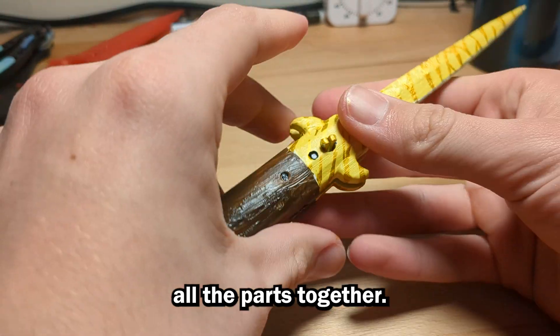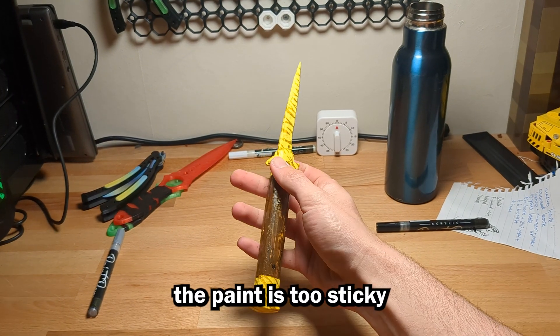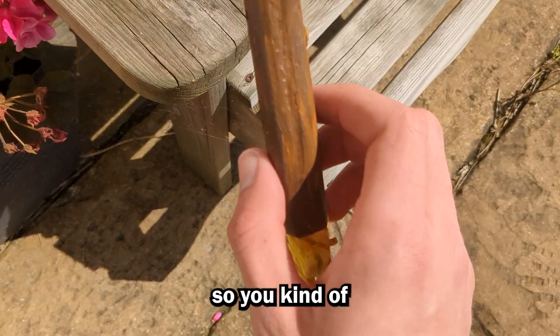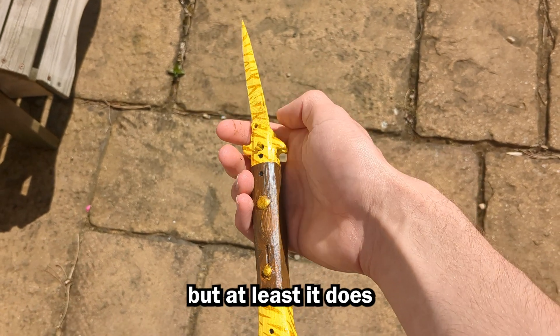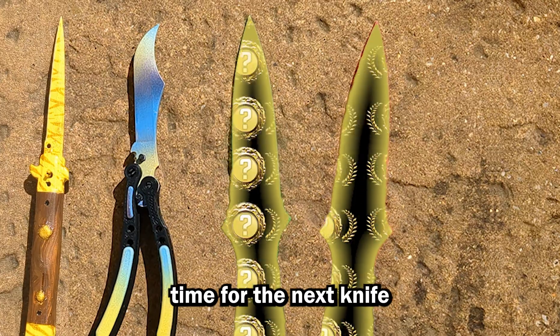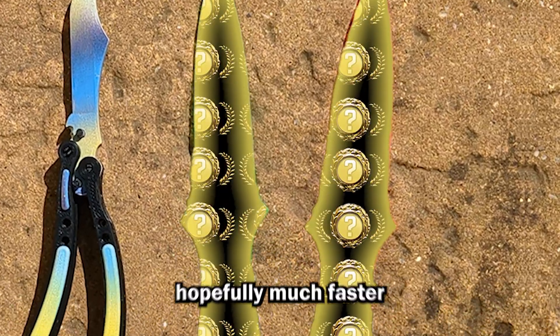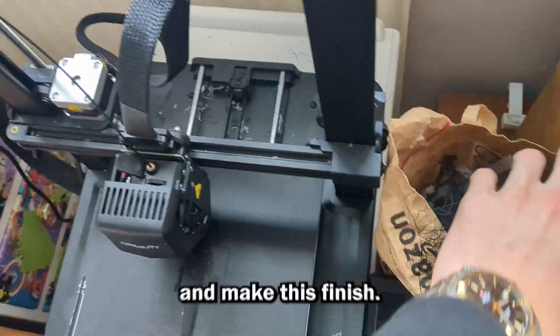Here's me assembling all the parts together, and I think this looks pretty decent. The only thing is the paint is too sticky and thick to allow the blade to open like it used to, so you kind of have to bash it on something if you want to get the blade out, which isn't ideal, but at least it does actually open and close. Leave a like if you think this is good enough. It's time for the next knife, and this one is going to be hopefully much faster and less effort than the stiletto, because that genuinely took me about a week to develop.